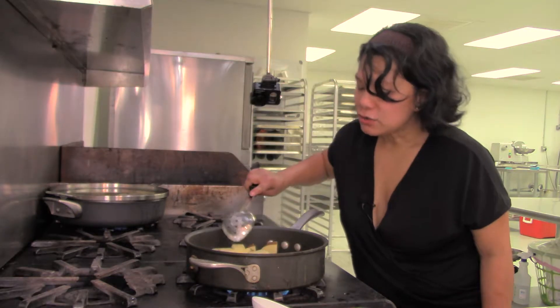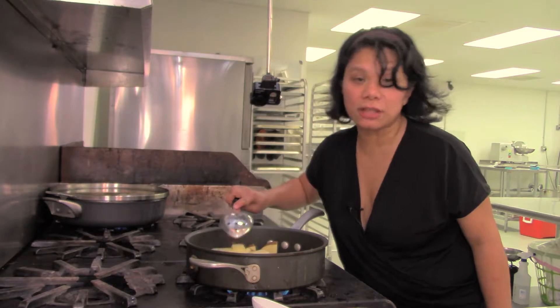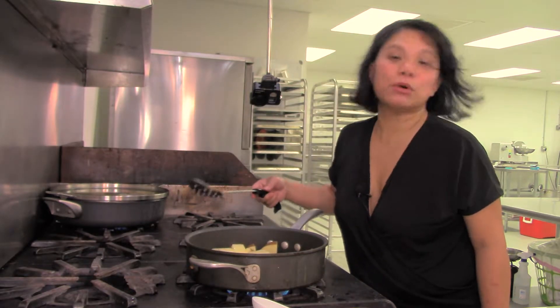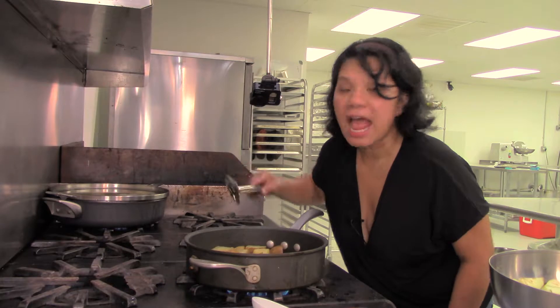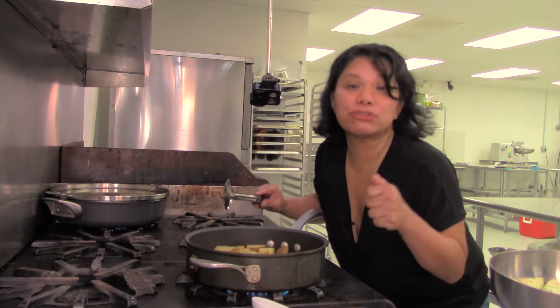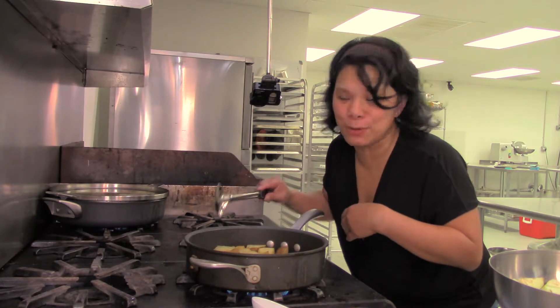You can see the potatoes are starting to cook because there's a change in color — they're starting to look a little more translucent. Most of the potatoes have a golden crust around parts of them, and that's when we can add the eggplant, some salt, black pepper, and then throw in our adobo marinade.